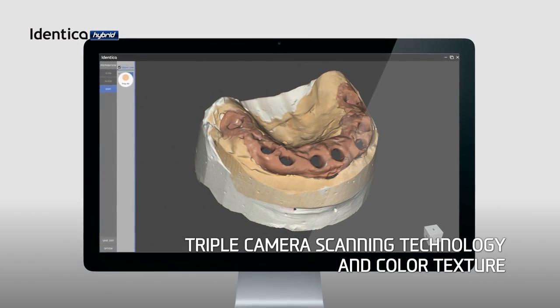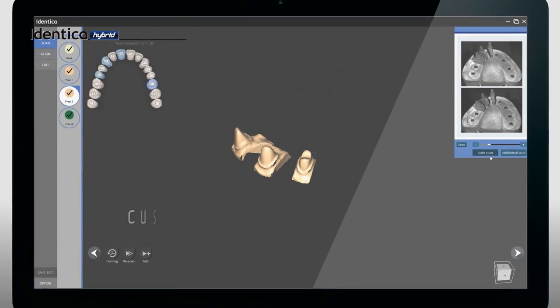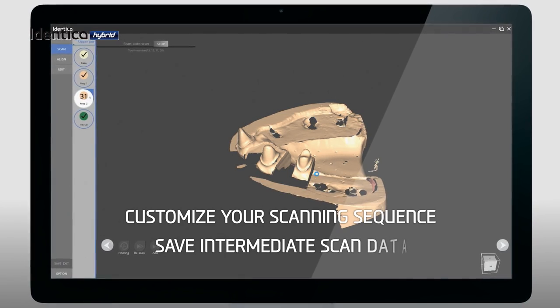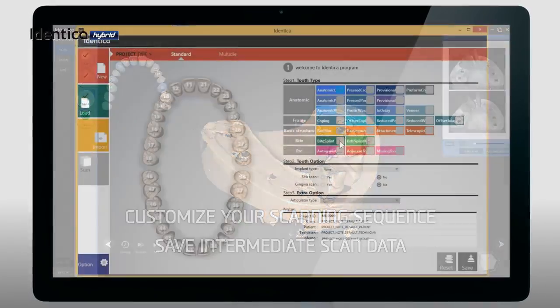Our new Identica Hybrid uses three high-performance cameras that can scan in color to enhance details and accuracy. With our new Identica Software 2.0, you can customize the scanning process according to your workflow. You can now save, redo, and undo your jobs at any point.